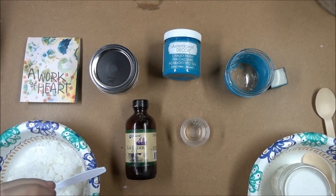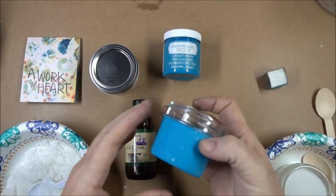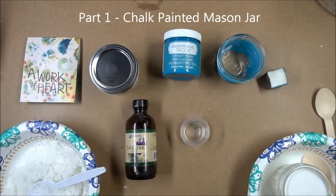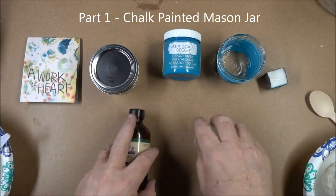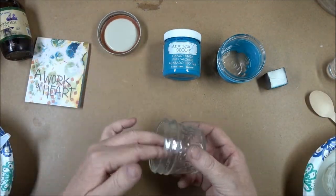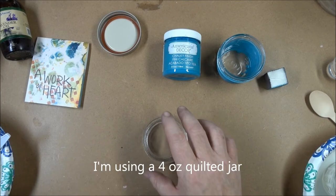We're making a really simple scented sugar scrub in a chalk painted mason jar, so there are two parts to this project. The first part is painting the jar, so I'm going to get all the ingredients to the sugar scrub out of the way first so that the jar can be drying.